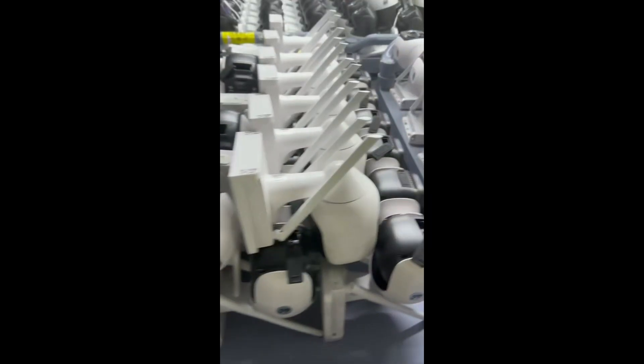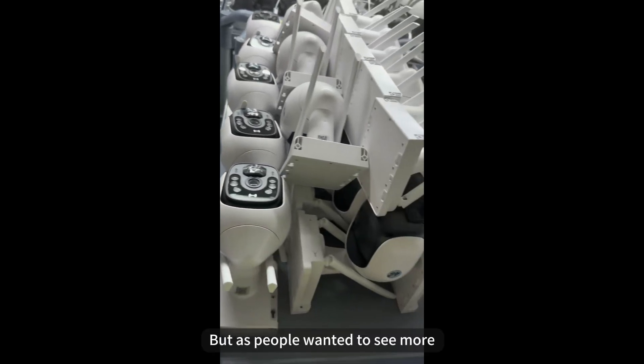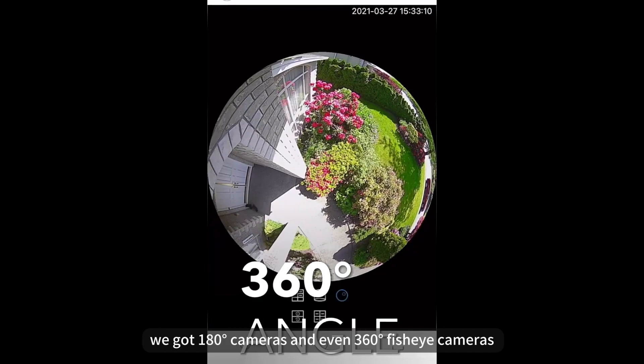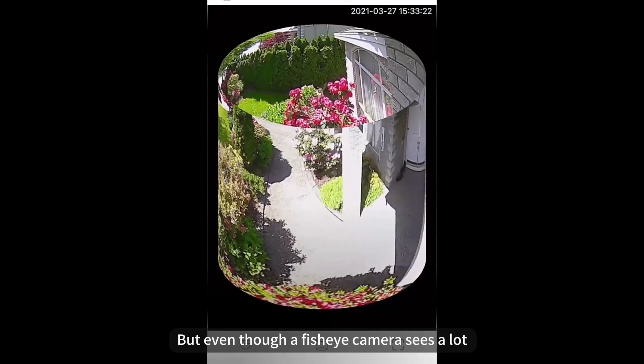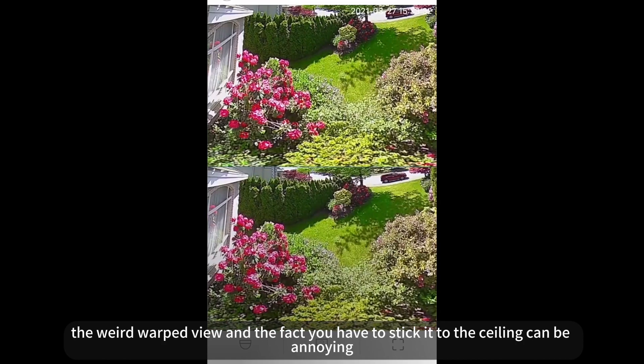Back in the day, early home security cameras had a pretty narrow view. But as people wanted to see more, we got 180-degree cameras and even 360-degree fisheye cameras. But even though a fisheye camera sees a lot, the warped view and the fact you have to stick it to the ceiling can be annoying.